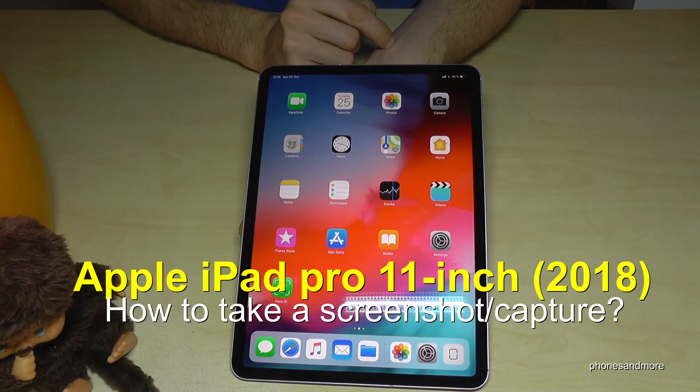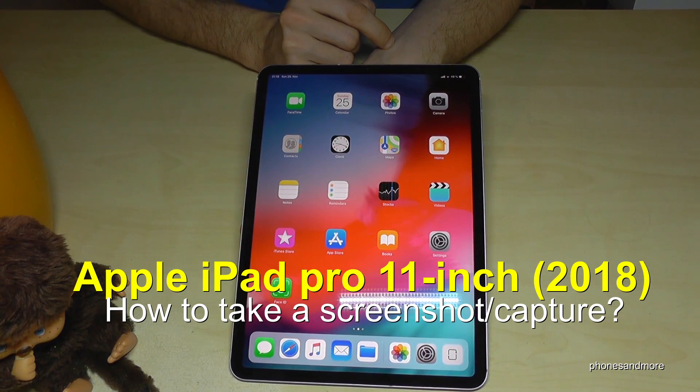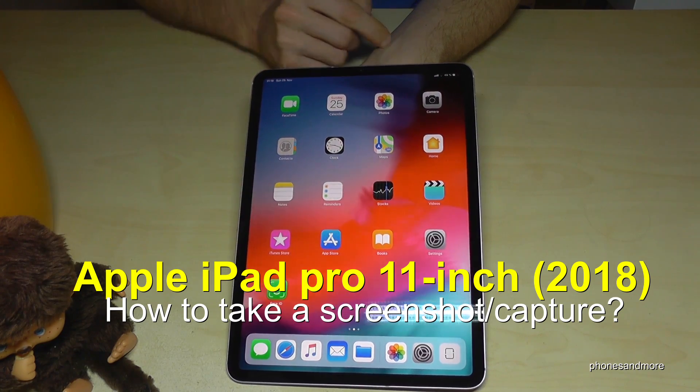Hello everybody. I want to share with this video how you can take a screenshot with the iPad Pro 2018 version, the one with the 11 inch.